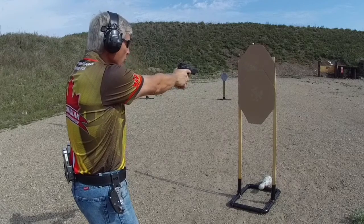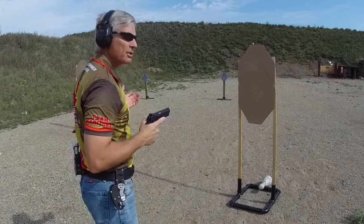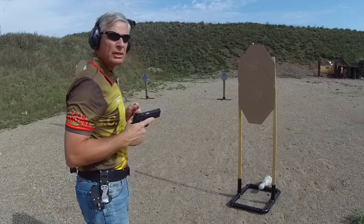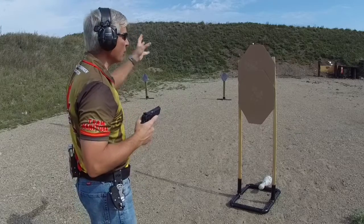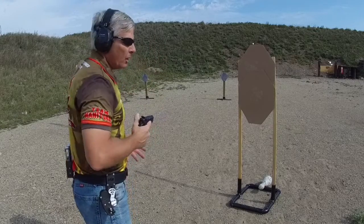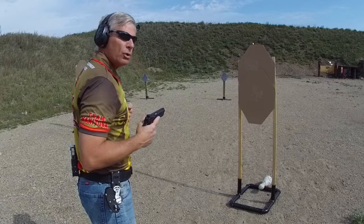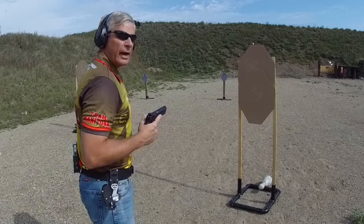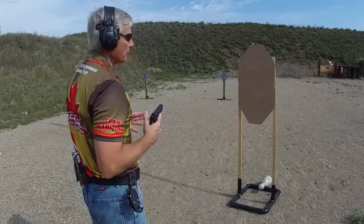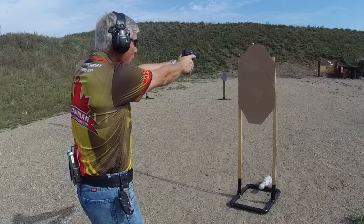There may be a case where something else makes you think you shouldn't engage the bottom target first, because of how other targets are arranged around this particular target array. It's a rule of thumb, and there can always be a factor that drives you to not use it. So it's something to think about — engaging the bottom target first and then the top target.